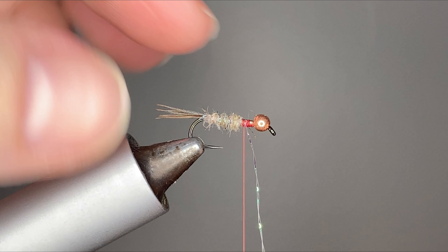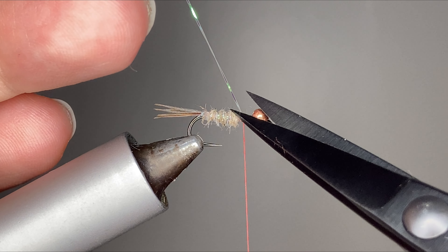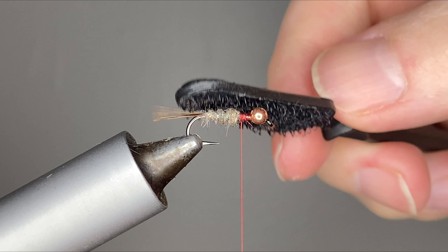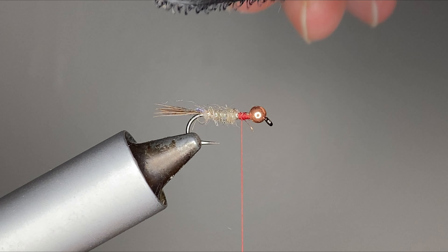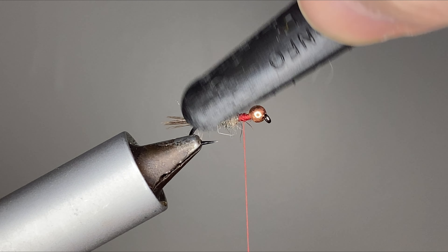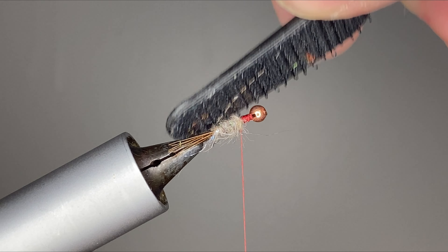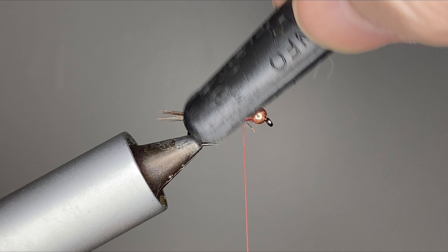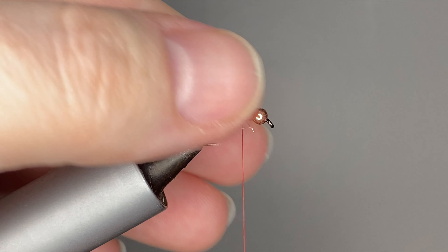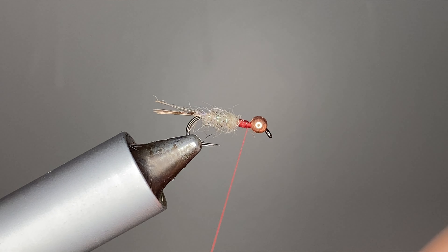It also just adds a little bit of flash. Now this dubbing does have a decent amount of flash in it already. So at this point you can get your dubbing brush and just kind of give it a nice brush out. Definitely something I don't like getting too aggressive with, but it works.